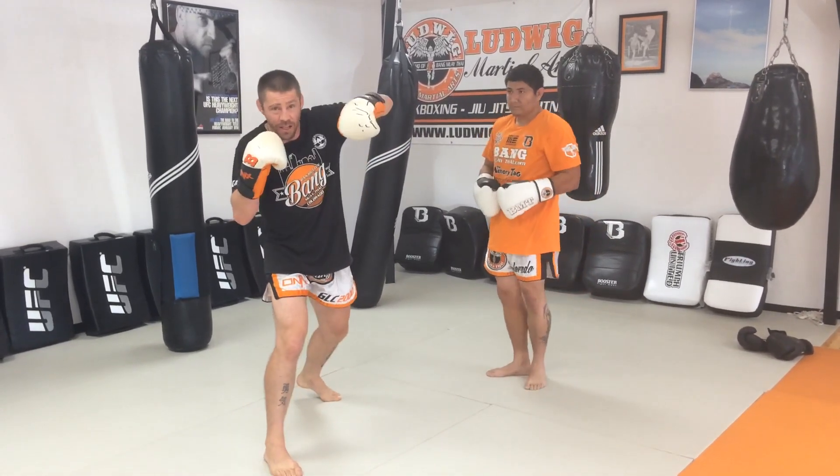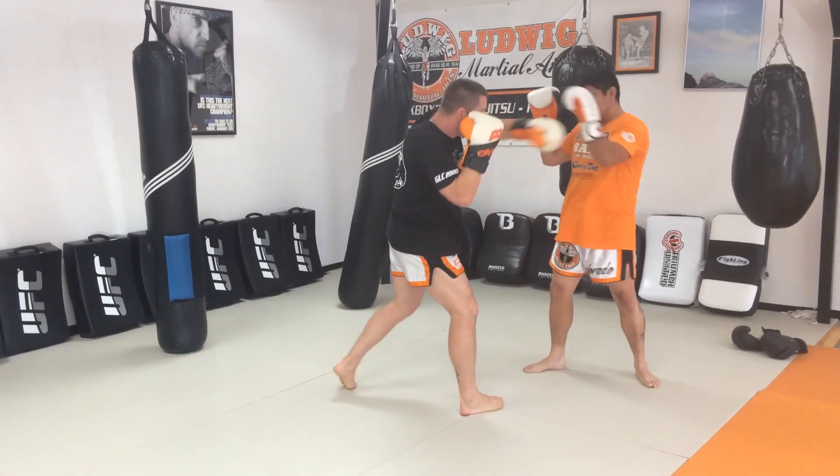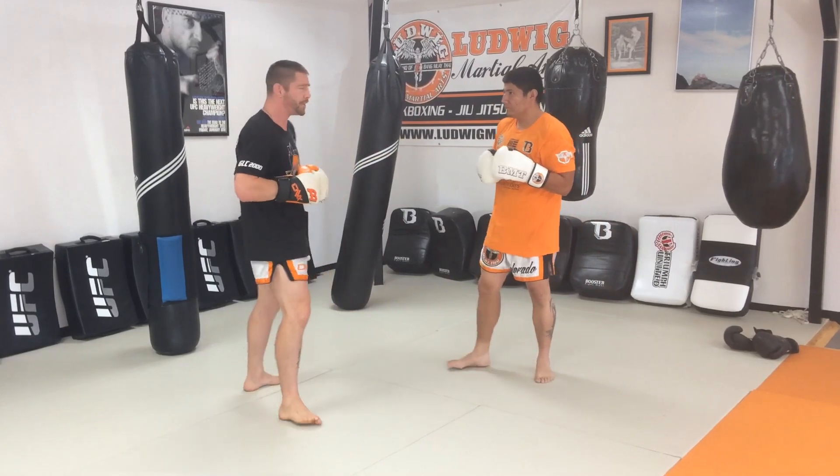So you're kind of baiting the cross again, but then you turn the direction. So here — hook, cross, boom. Reload, up, hook, cross. Locking the cords, digging the feet in the mat one more time.